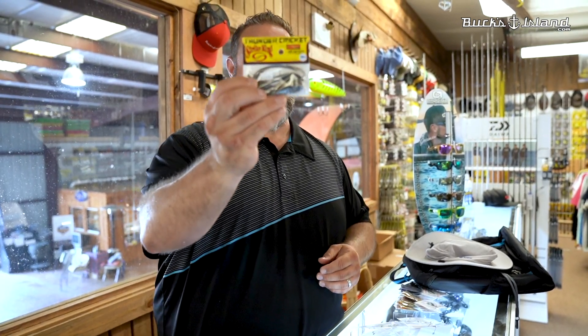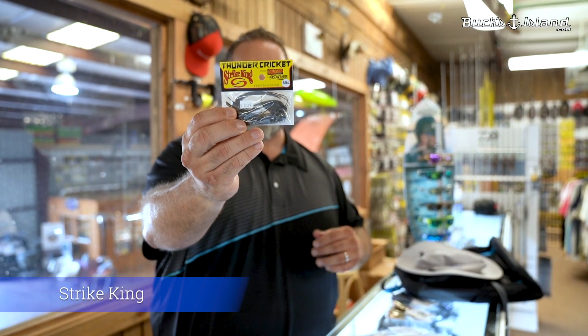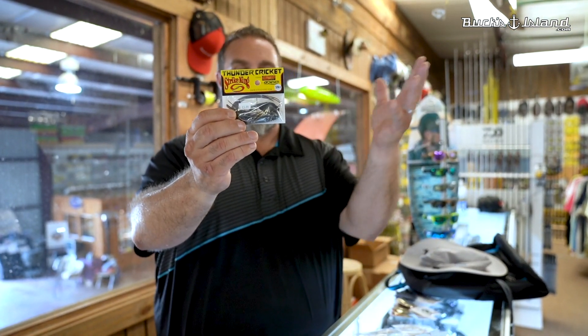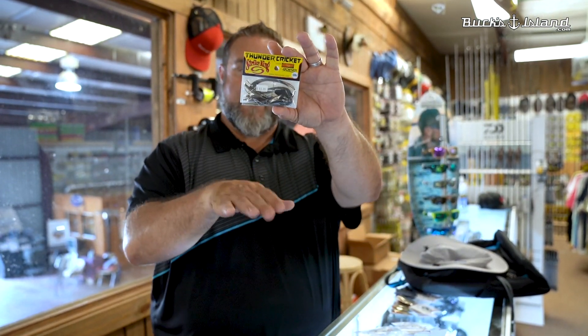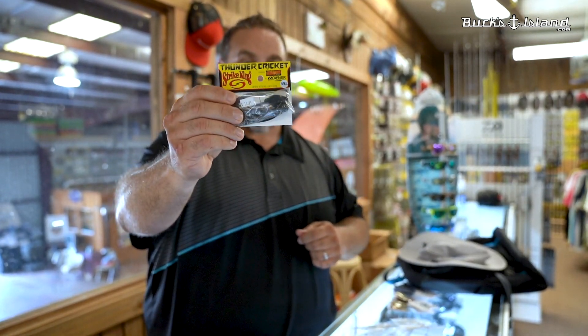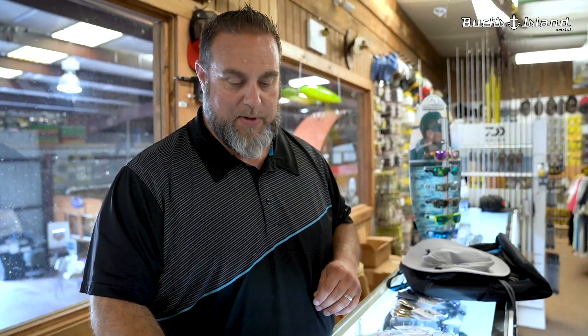We got not a new bait, but a new size — the Strike King Thunder Cricket, right there, 5/8 ounce. What that's going to allow you to do is fish the bait just a little bit deeper. We've got about eight or nine colors in this thing. This is the deal for when you want to fish those deeper grass lines. Strike King Thunder Cricket 5/8 ounce — pair it with a blade minnow and deep grass is going to be great.